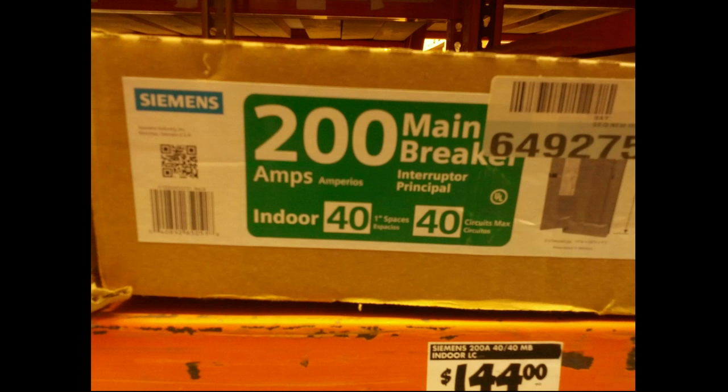This is the box I went with - just a standard 200 amp breaker box with 41-inch spaces so you can put 40 circuits in at max. You can see here it was $144, and I actually got it on sale for half of that.